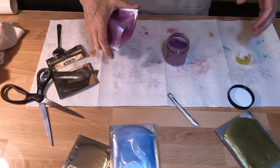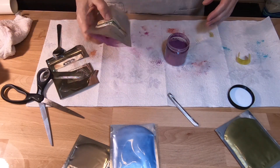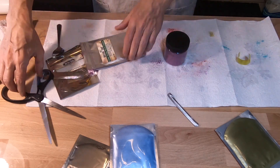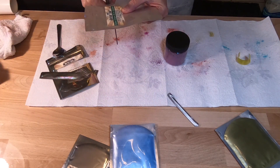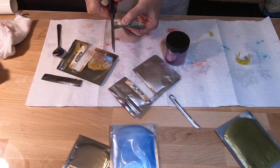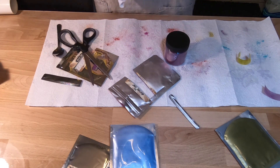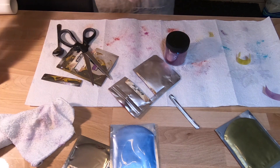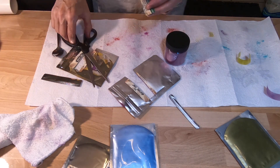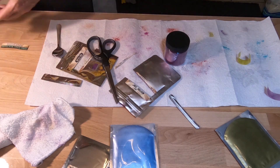I thought it was quite the indulgence to buy these little containers so that I could be better organized. I'm always trying to save money and put it towards creative endeavors. But I've gotten a lot of comments lately on my blog posts, which makes me really happy. It makes me happy that people actually read — that's awesome.